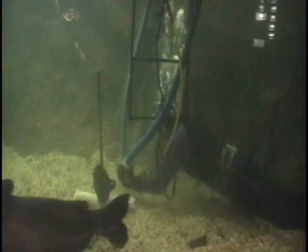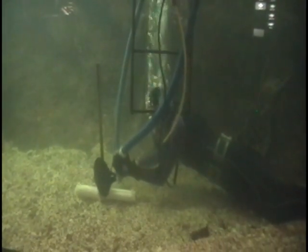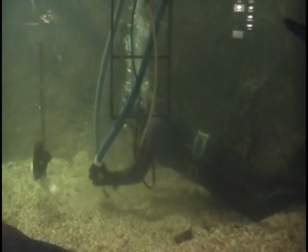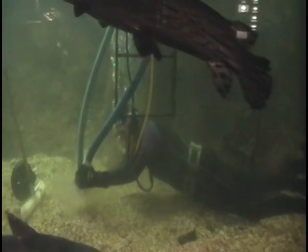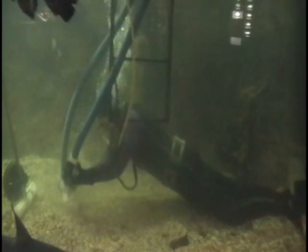I try to stir up all the dirt and the leftover, mixed food, any of those things. We try to stir them up so that the vacuum hose can remove them from the water and we have a cleaner tank for everyone who wants to look at it here.